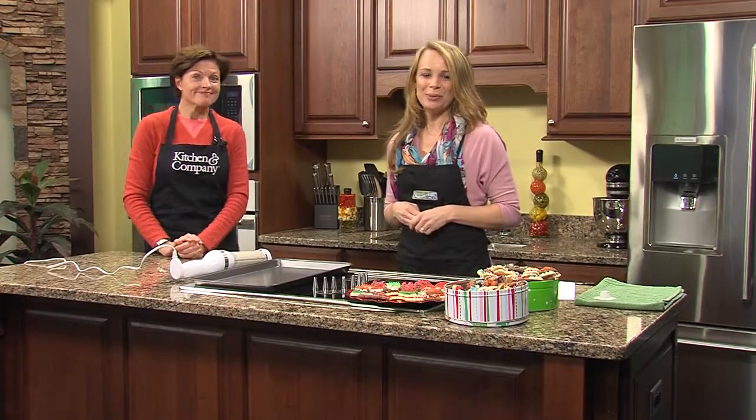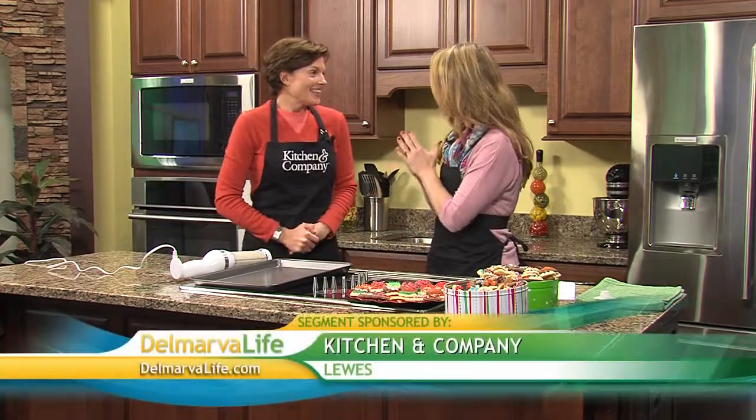Well, Christmas and cookies go hand in hand. Isn't it fun to come up with different cookie creations? This year you can really wow your loved ones with pastries that look like they were baked by the pros. Tracy Toth from Kitchen and Company joins us this afternoon with something that can help.